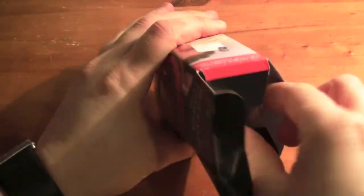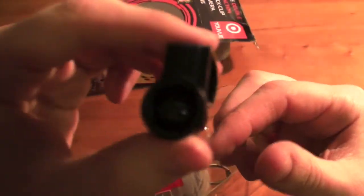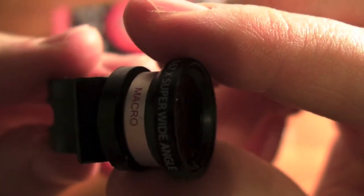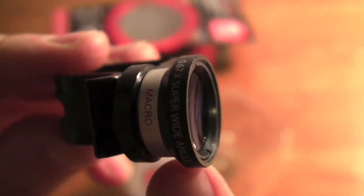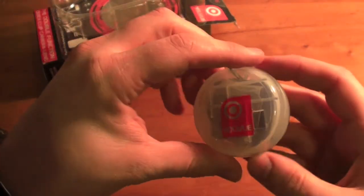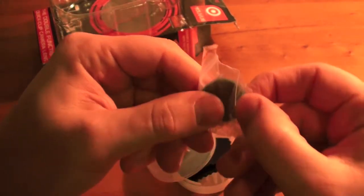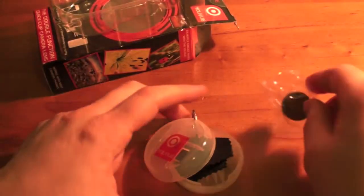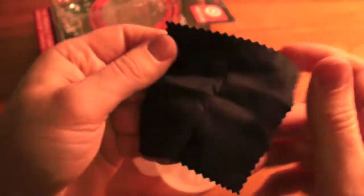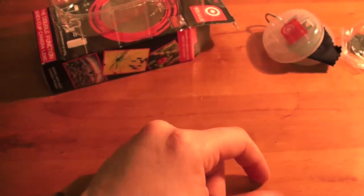I'll crack it open and show you what we get. You get your clip-on lens here — there's the macro and your super wide angle lens right there. It comes in a nice little carry case, and inside you get a cap to put over your lenses and a cleaning cloth, which is a really nice inclusion.